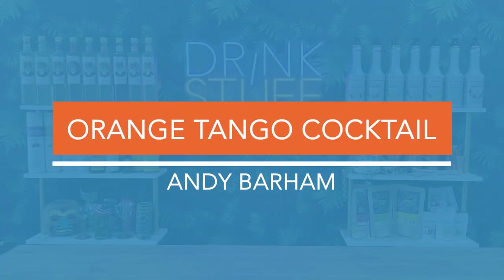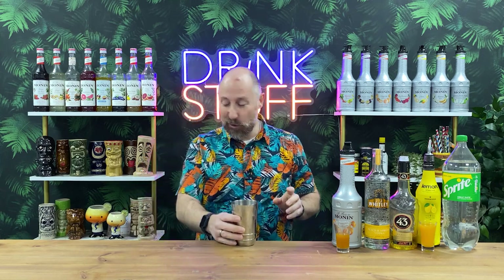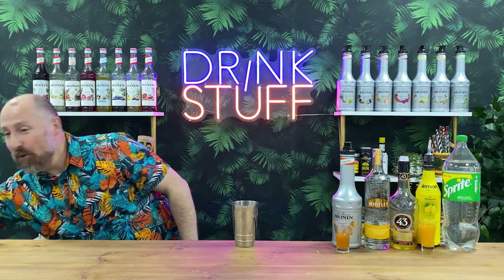So, six recipes — let's dive in. Recipe number one is from last month, it's from November's winner, Andy Barham, and he's called this the Orange Tango Cocktail. So we've got them all here.